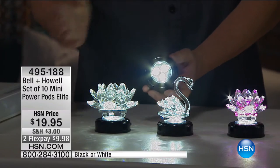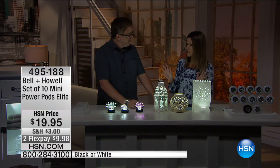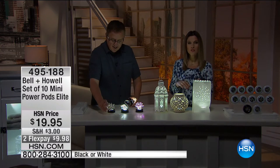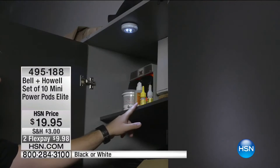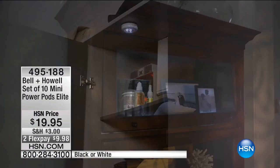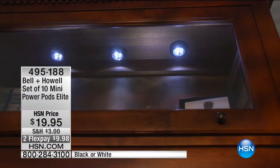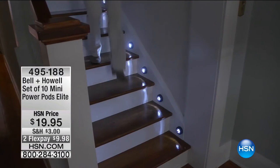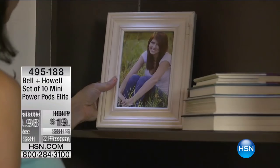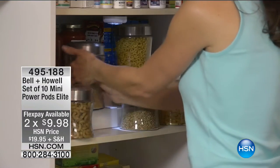So if you want to, you can use some for the functional side and some for the beautiful side. I got this set of 10 — I put six or seven underneath my cabinets, and then I chose to light the interior of the cabinets in dark spaces, in the pantry, in the garage area where there's not a whole lot of lighting. So it's functional: just peel and stick and place them anywhere. More lighting, the better.